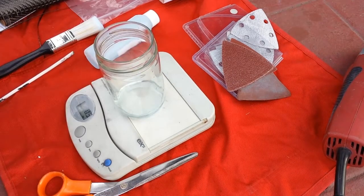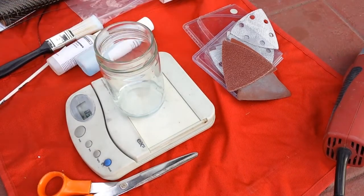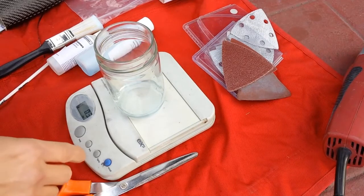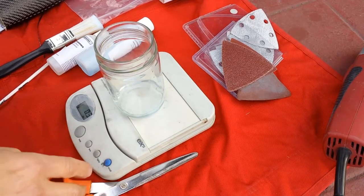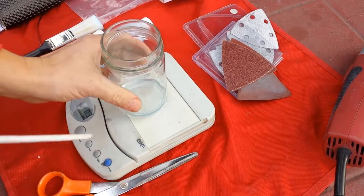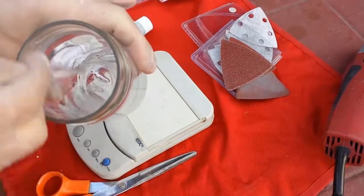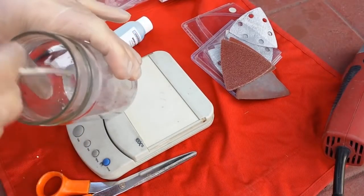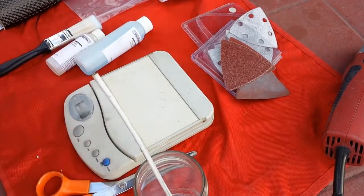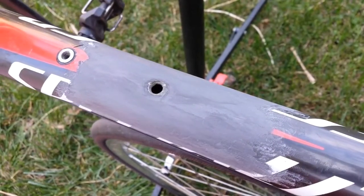It's two parts resin and one part hardener — I measured them on the digital scale so it should be pretty accurate. I'm using just a scrap piece of wood from the garage to stir it up. It's been about two minutes and we are ready to start the application. Here is the epoxy — check it out.